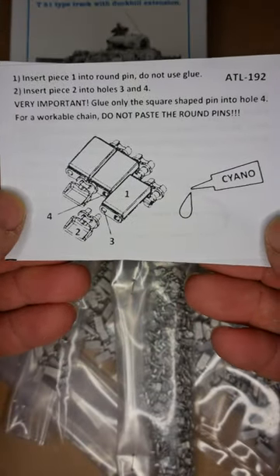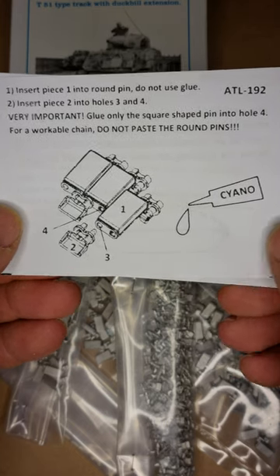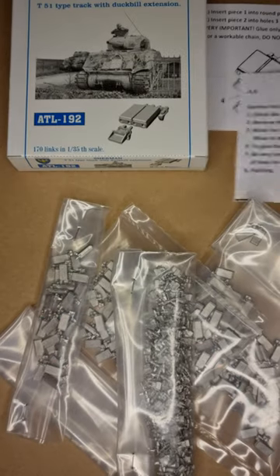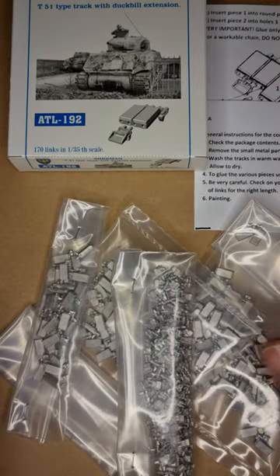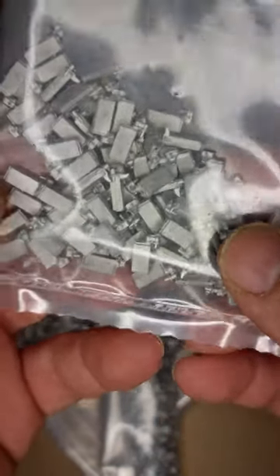This set does not include wires as they used to be. Instead, they have this type of innovation so you can put them together more easily.